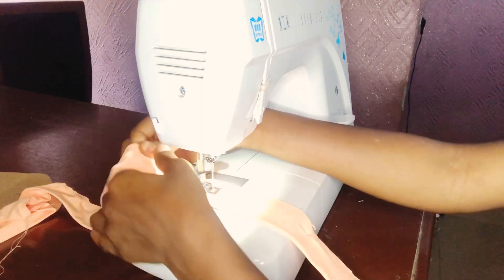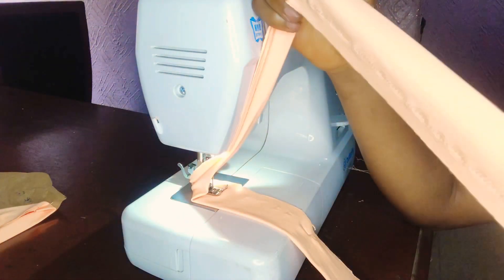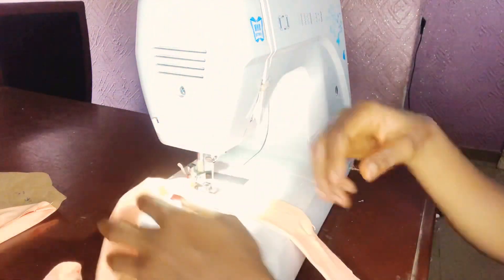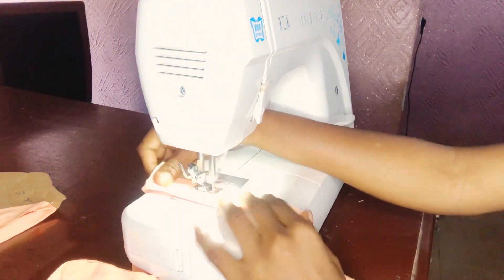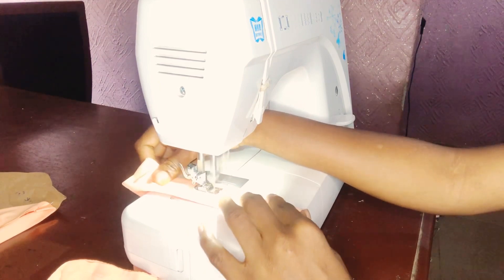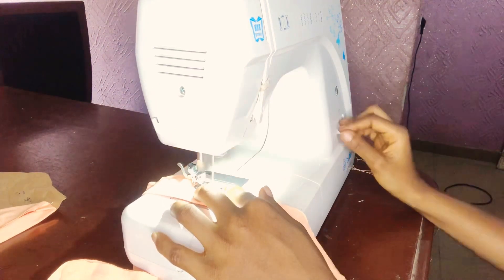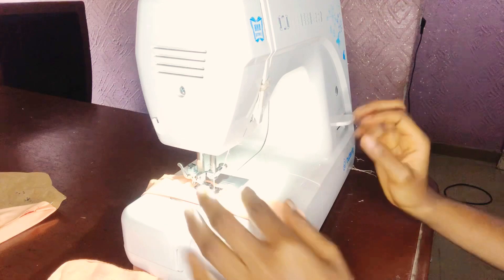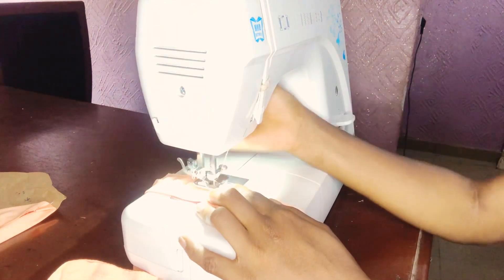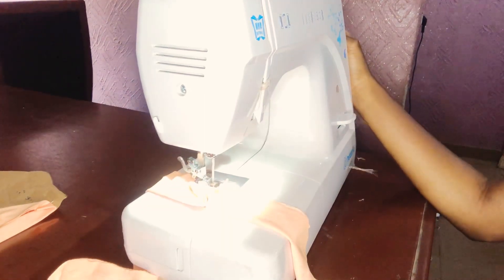Now I'm sewing — take note: it's a stretchy fabric so I'm using a zigzag stitch. I'm sewing the strap first, but I'm not going to sew it all the way to the end. I told you I'm going to use it to fold the armhole of the dress, so I'm leaving about seven inches open, then I'll turn the strap inside out.